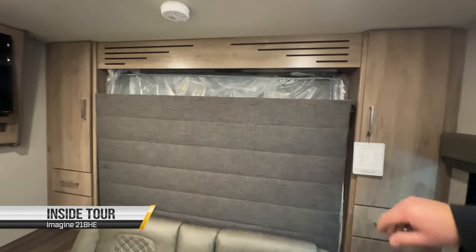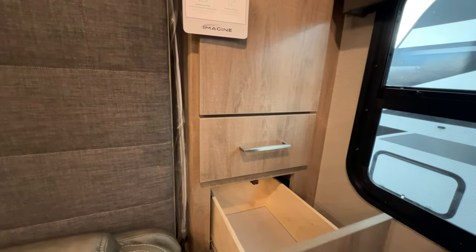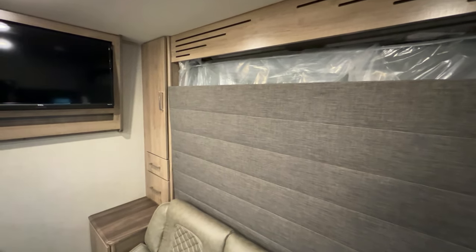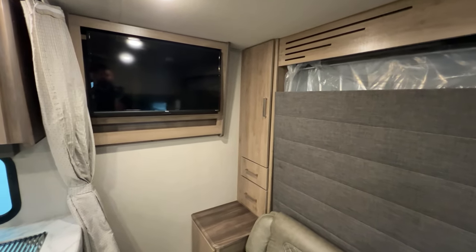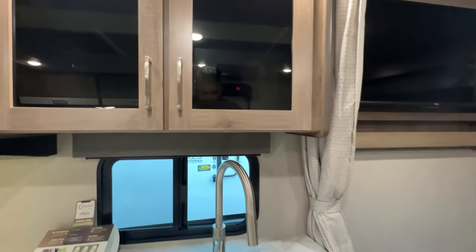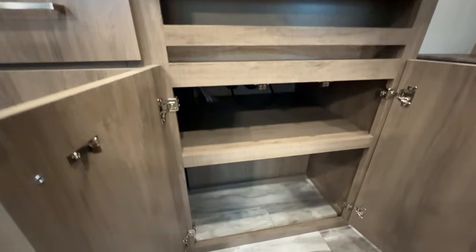Now the Murphy bed is back up. For storage and closets, you have one on either side with two drawers that pop out, plus additional little storage below. They try to utilize storage as much as they can in this 25-foot unit. Your TV pulls out if you want to use it — so if you're sitting in the dining area and kids want to watch TV, they can. You have your sink and kitchen space, storage cabinets up top, a nice one-piece sink with an adjustable nozzle, plus storage below with a little spice rack.